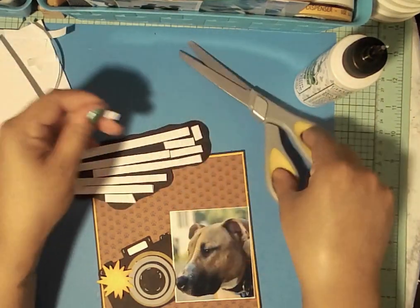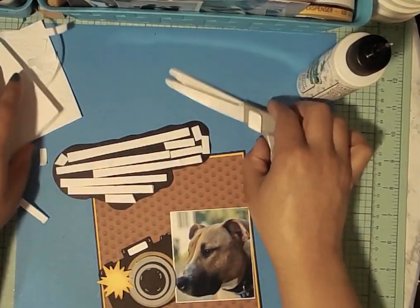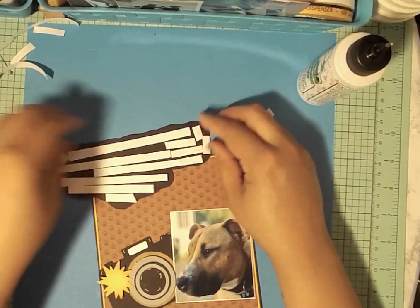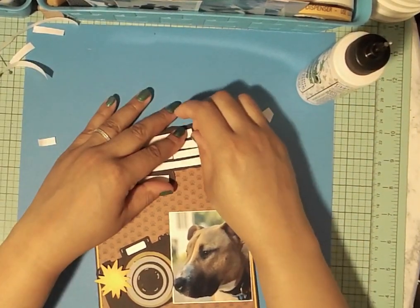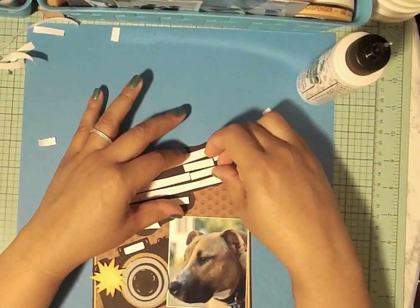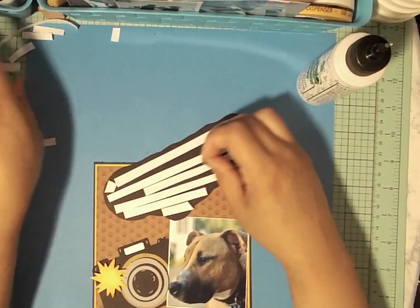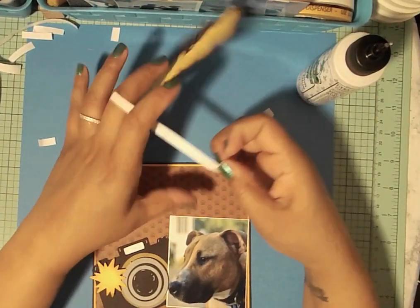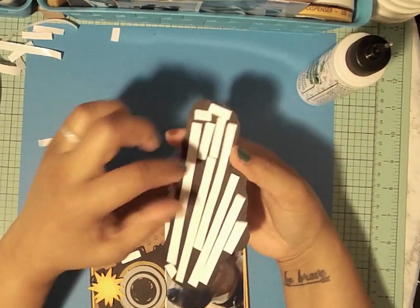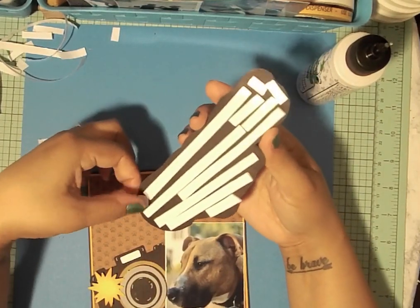I'm practically done — just going to put one more little piece on and we're good to go. I said this was going to be a quick video — ha, yeah right! I'm going to remove these little pieces and add to the mess on the table. I'll put the Treasure Box Designs website in the description below. I've also gotten cut files from Miss Kate's Cuttables, Little Scraps of Heaven, and Marjorie Ann Designs — those are all fantastic.